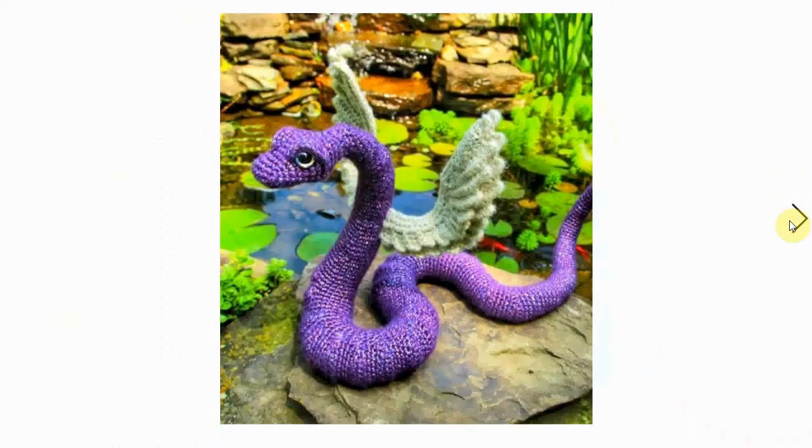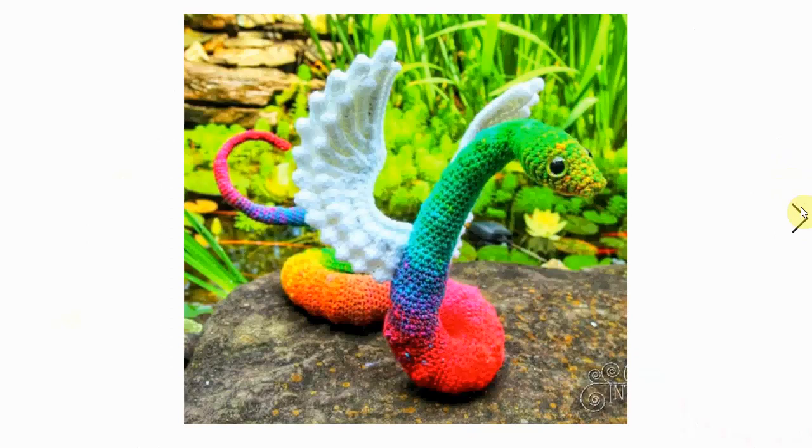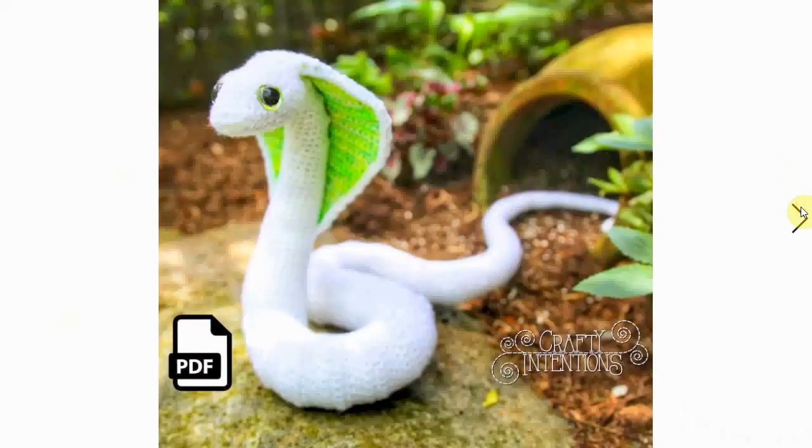I really like this one - it's a winged snake. Of course you can make it without the wings, but this one has gorgeous wings. Here it is from a different angle, and here it is in different colors, which gives a very spectacular effect. Look at this sort of rainbow snake - it's so cool!